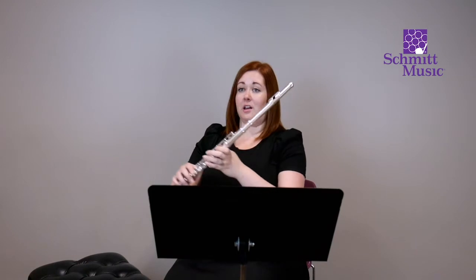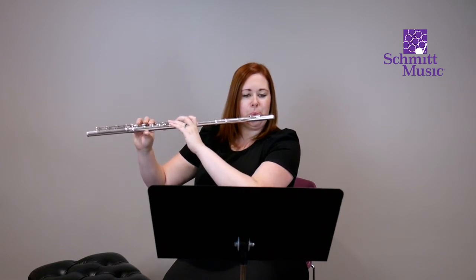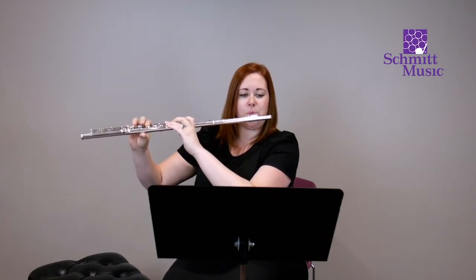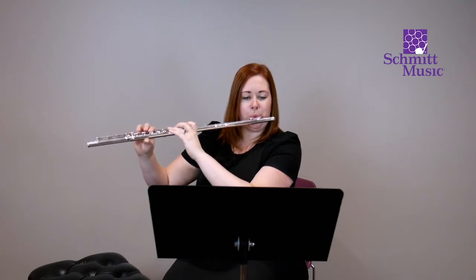You'll notice with that exercise it asks you to hold a long note. What I try to do is get a great breath each time and make sure I'm holding as long as I have breath — whenever I run out, I just let it go. Let's try that one more time, holding as long as you can on those notes. Long tones are something I still practice every day. It's a great warm-up to really get into the heart of your sound so you get a great tone every time.